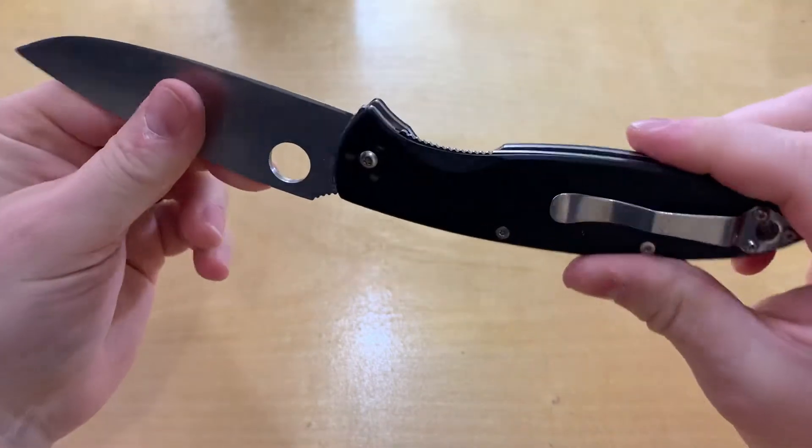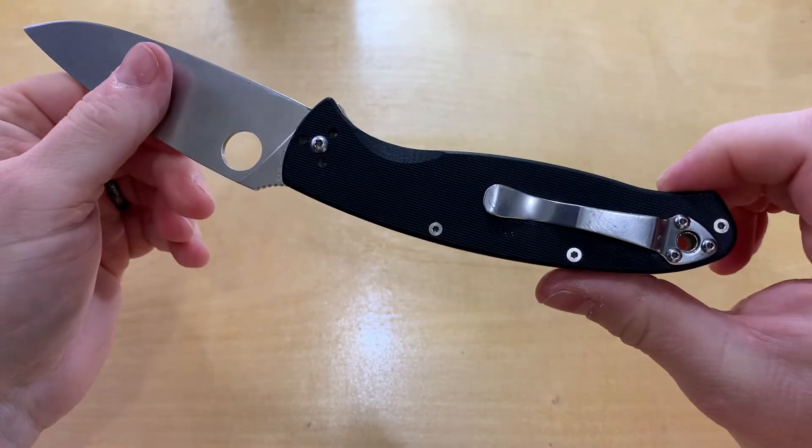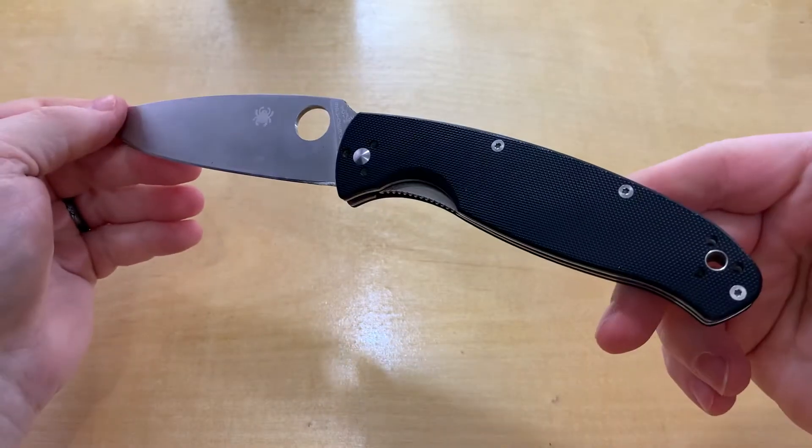I've put it through its paces and I've never been let down. I've had this one a good while.